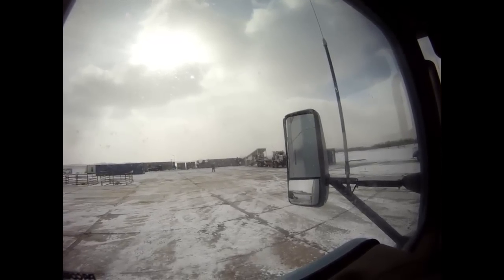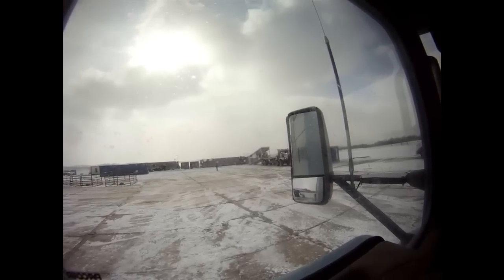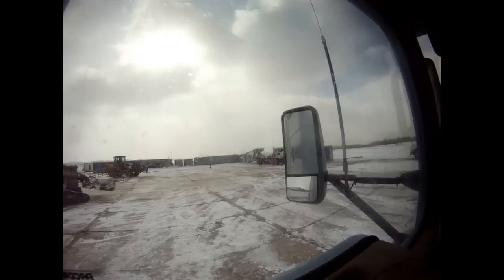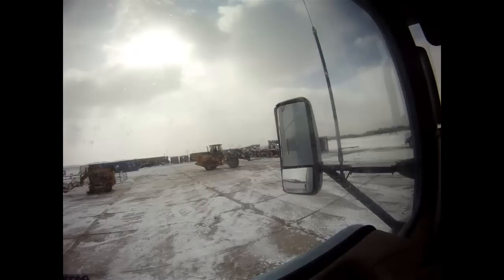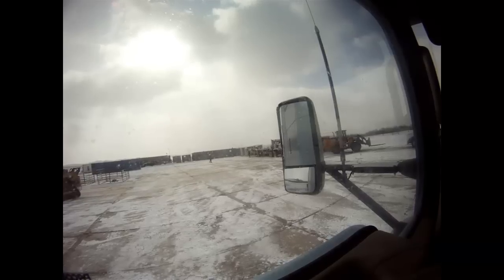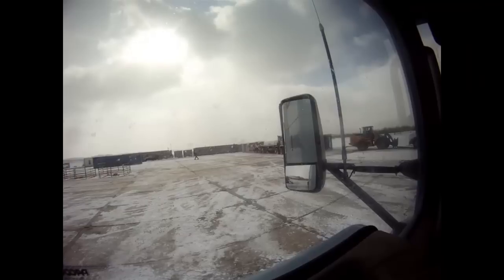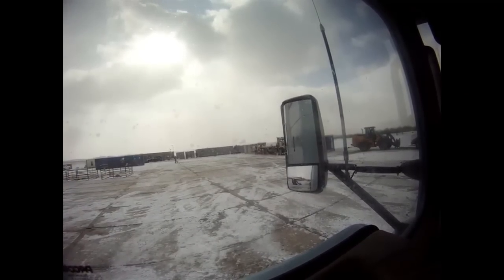I'm just waiting for somebody to sign my dang bills of lading, and I can unass the AO. Hoping I'll catch it right at the end here so you guys can see that thing come on down. Just laying it right down with the big thick-ass cables. And there she is — another fine delivery by Bonehead Trucking. Hope you enjoyed that part. See you on the road.